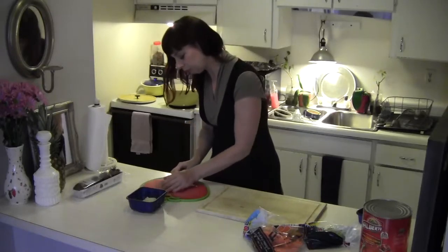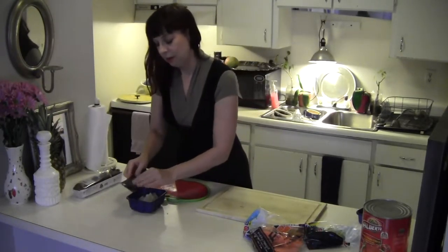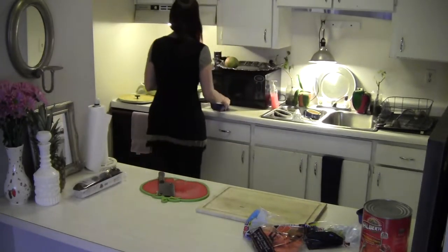My eyes are crying — this is perfectly normal. I wear contacts so it's not so bad. It's worse when I have glasses on.